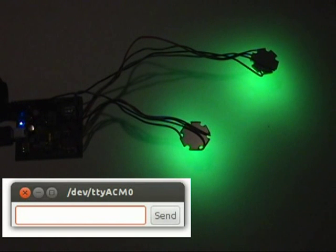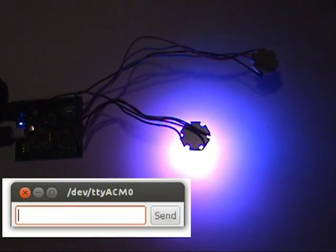You don't need to understand RGB values or implement any complicated protocol to control these lights. In fact, it supports all 147 standard HTML color names, so it can even understand more obscure colors like fuchsia or chartreuse.